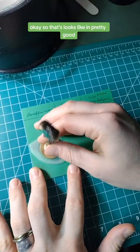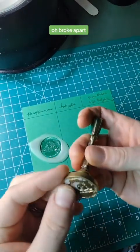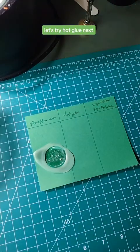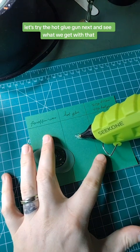That looks like it's getting pretty good. Oh — broke apart. That's not very pretty. Let's try hot glue next and see what we get with that.